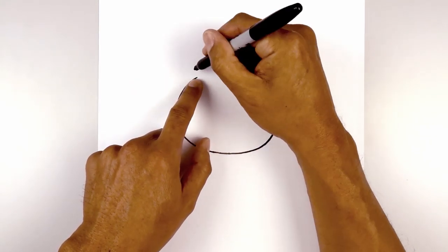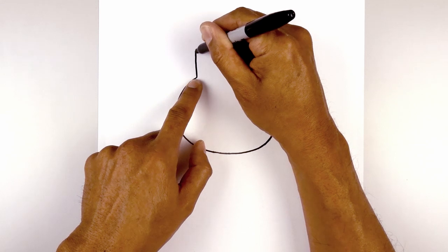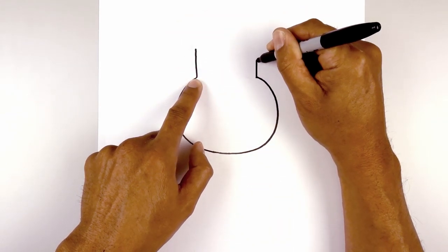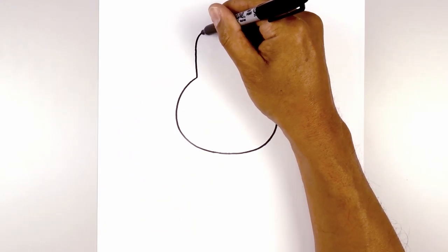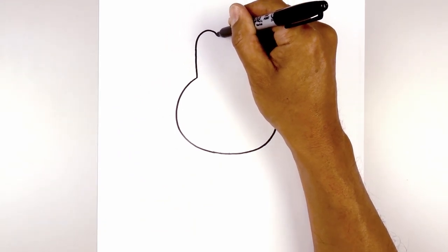Now from here we're going to draw on the ears. Starting on the left, we're going to start with a straight line going up. Do the same thing on the right side. Now I'm going to round out the top of the ear — we're going to go up to the top, round this out, and pull this down in the middle.